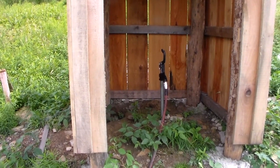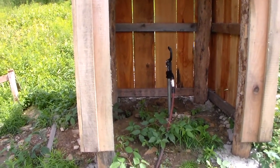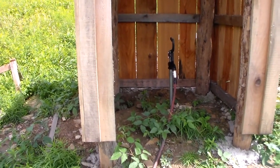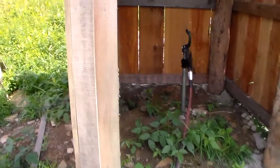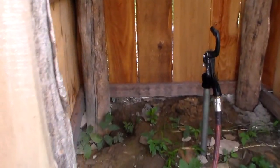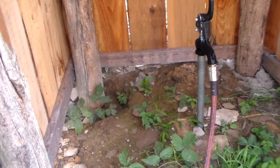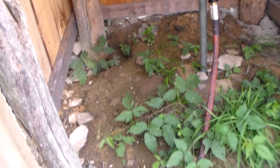I'm out in the field and I wanted to show you the source of my watering system for the cows. So this is what I call the hydrant, coming up out of the ground there, and then I've got hose connected to it. This is food grade hose that I bought.